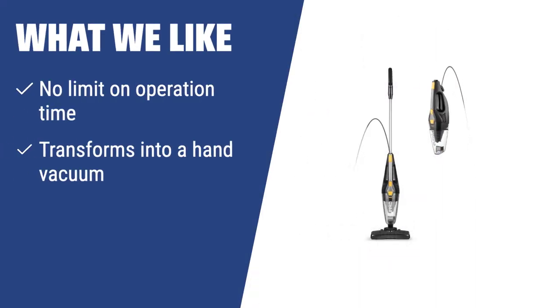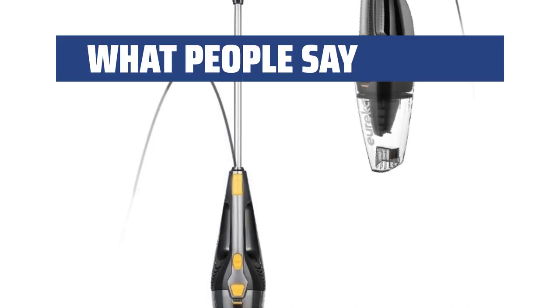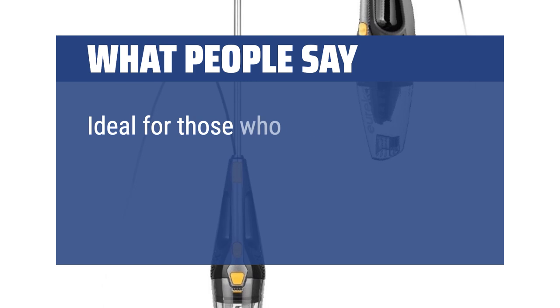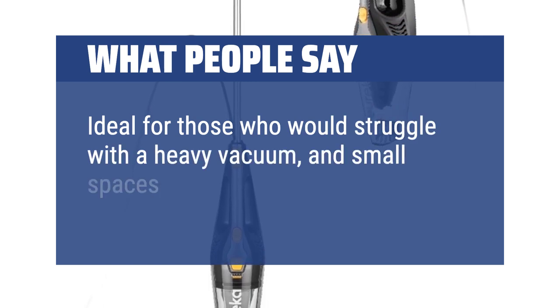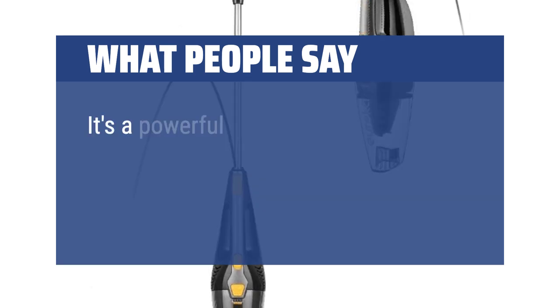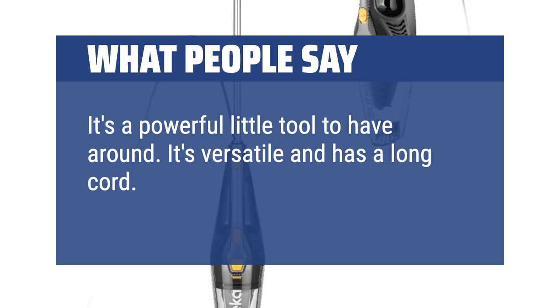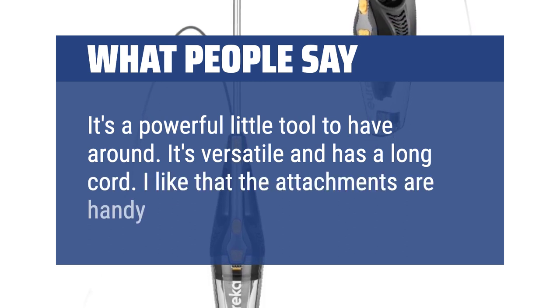What we like: The Eureka NES 210 has no limit on operation time, making it perfect for bigger messes. It can also transform into a hand vacuum for furniture and stairs. With the ability to clean any type of flooring, this electric broom is a versatile choice for all households. What people say: Ideal for those who would struggle with a heavy vacuum and small spaces. Long cord, approx. 20 feet. It's a powerful little tool to have around — versatile with a long cord, and the attachments are handy for various cleaning.